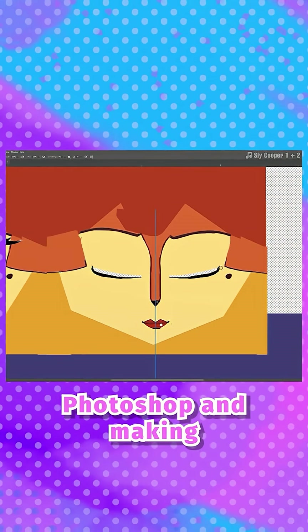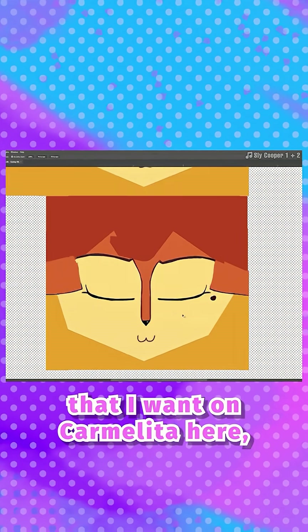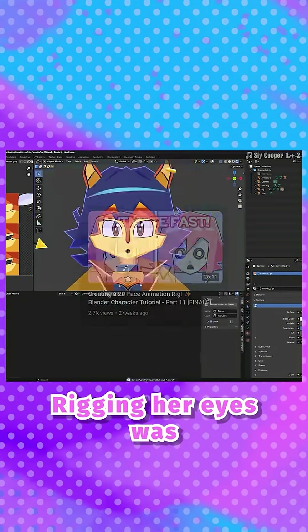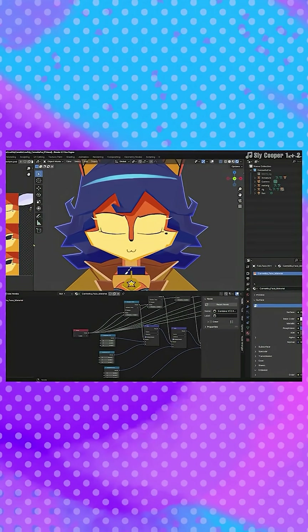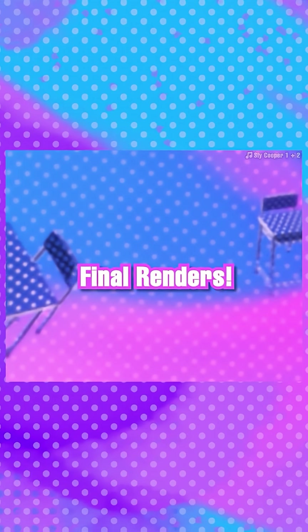Face rig: I'm going into Photoshop and making all the different facial expressions I want on Carmelita on her face texture. Rigging her eyes was surprisingly easy — all I needed to do was make two bones, line them up, and set up the bone roll to be correct.